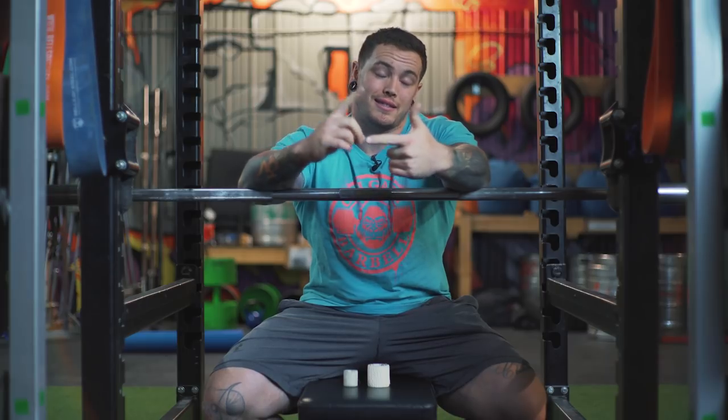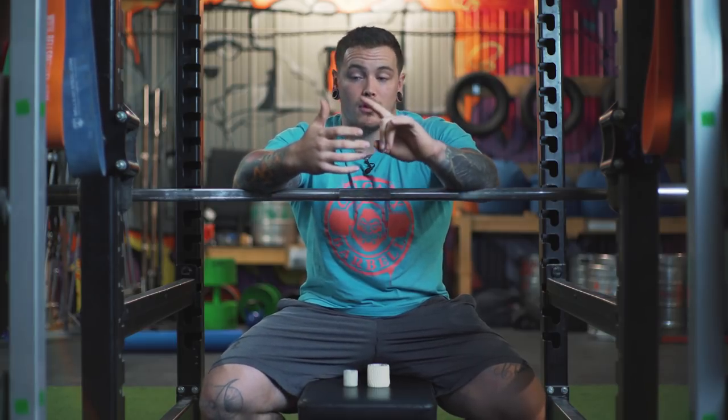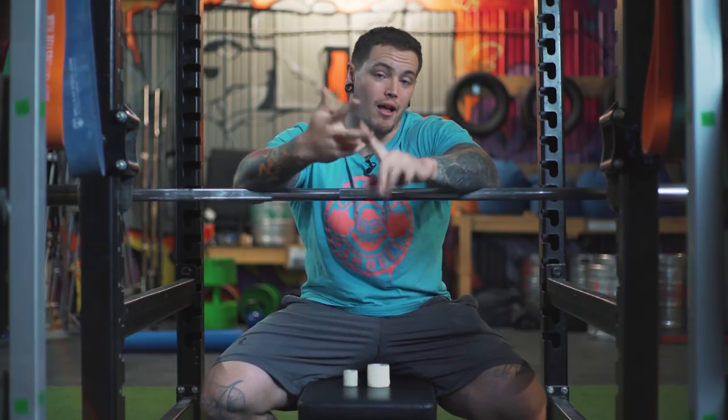Hey guys, what's going on? Welcome back to Calgary Barbell. Today we're gonna do a little bit of a video on tape on the thumbs and hook grip. Now a lot of people like to tape their thumbs for hook grip — I don't. I'm gonna talk about why, and I've also had a lot of questions and clients ask me about how exactly I hook grip, and what I do to make it a little bit more secure and a little bit less painful.